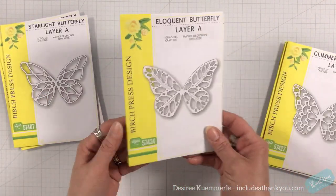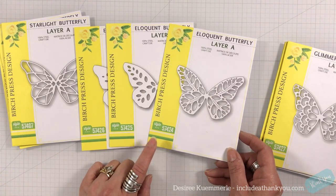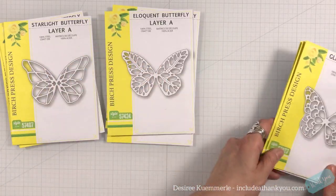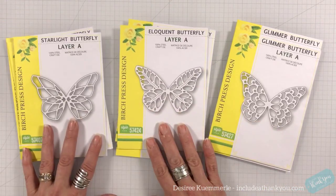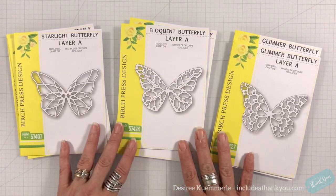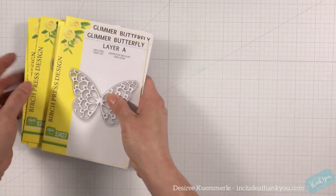You can always use the different layers individually — you could just use one layer by itself. There are many ways these can be stretched. These are at a higher price point, but there is more than one way to use them. I'm going to show you that. So I'm going to set these aside because I did all of my die cutting already.